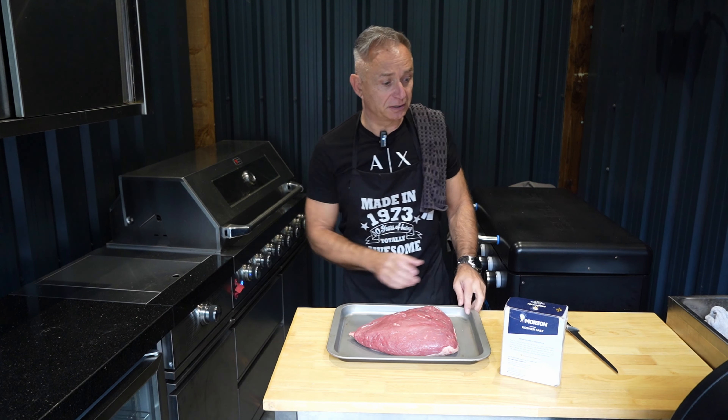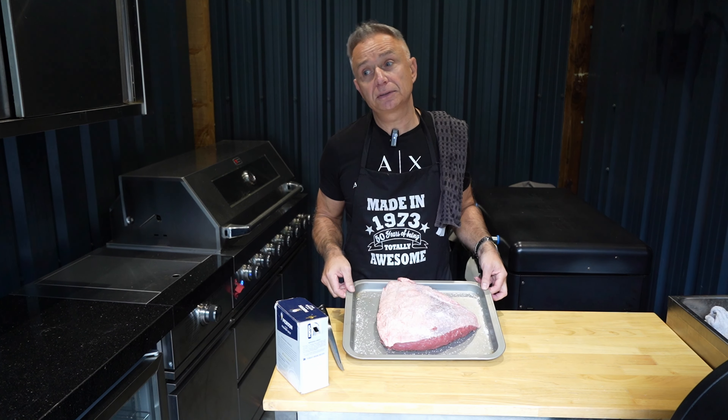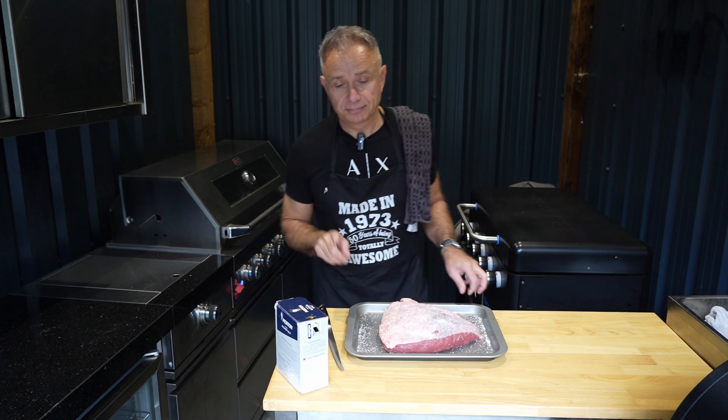Right, first things first - very straightforward. I'm going to stick this in the fridge for a good few hours and I'll see you later on when we start the cook. See you then.